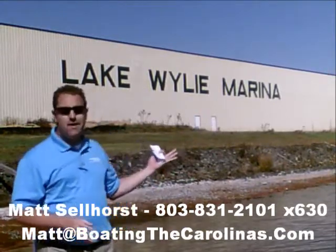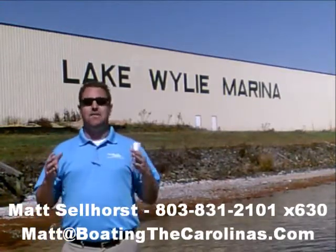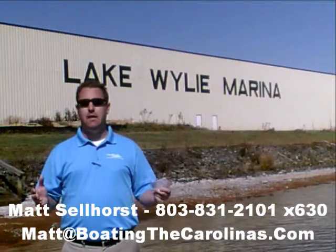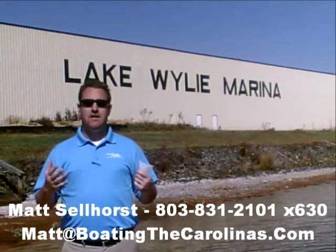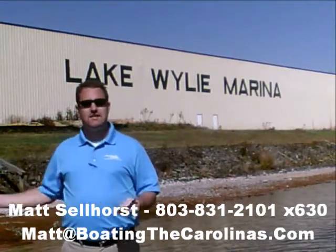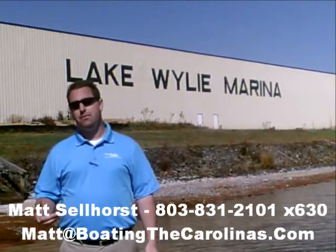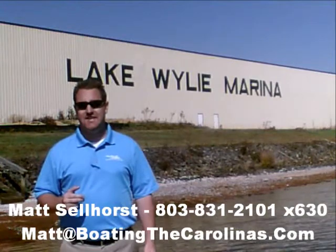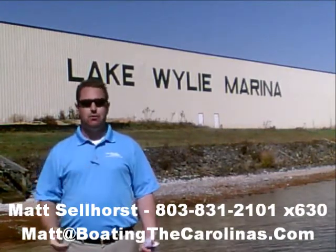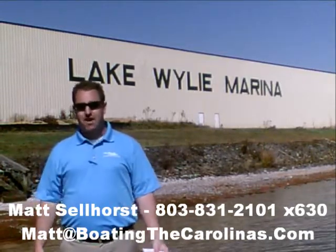Number four: here at Lake Wiley Marina, we're very proud that we've been rated in the top 10 of the top 100 dealers in the world, according to Boating Industry Magazine — the number one boating industry publication. We've been fortunate enough to be in the top 10 for five years running. We thank our customers and all of our marina clients. When you come in, you know you'll be treated right, professionally, honestly, and ethically. We're also very fortunate to be a five-star certified marine dealer — the only one in the Charlotte area around Lake Wiley.